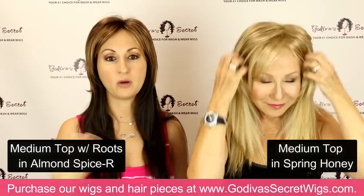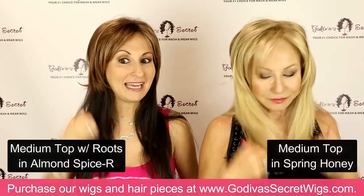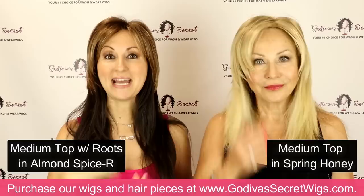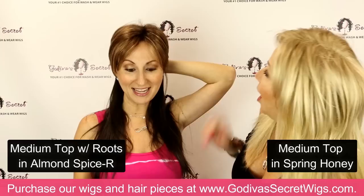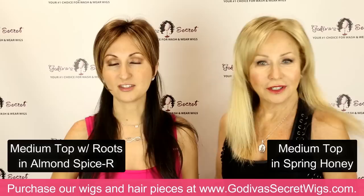I just put mine on in a rooted color called almond spice, and Rochelle put hers on in spring honey. For me personally, the length is not long enough to wear my hair down unless my hair was very layered. A lot of people just color the crown only, so if I had my hair back like this it would make sense. I love this color on you — thanks. Everyone's so worried about getting the right color match, but it doesn't have to match, it has to blend.